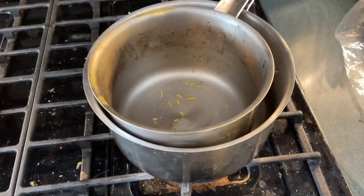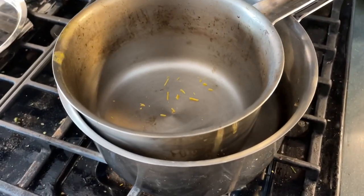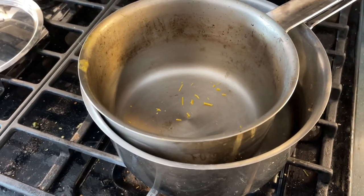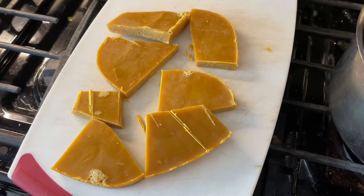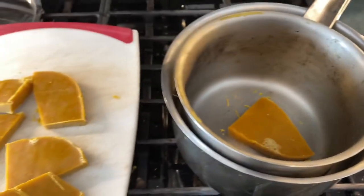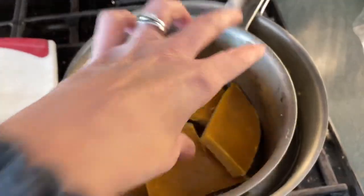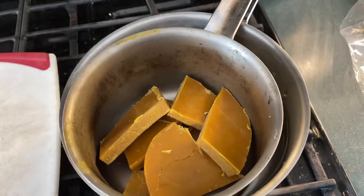I've set up my double boiler with the heat on medium and about two inches of water in the bottom pot. I've cut up my wax into pieces that'll fit more easily in the pot and I'm just going to pop them in. We'll put them in there and wait for all of it to start melting.